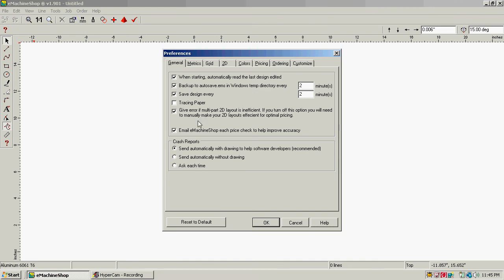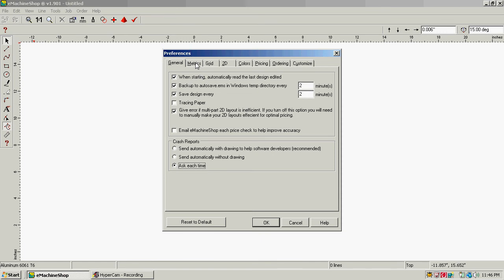There are some other things in here — we don't want to email eMachineShop, we don't want to automatically send information to them. This software is actually designed for you to order parts made from them, but they do allow you to use it free. I have mine set — when I switched to metrics up at the top — I now have mine set in inches and degrees.